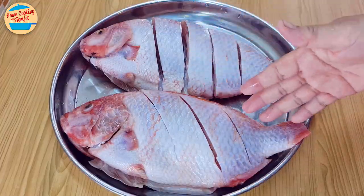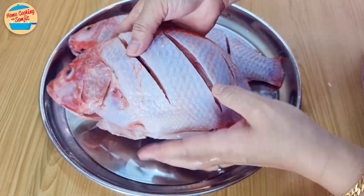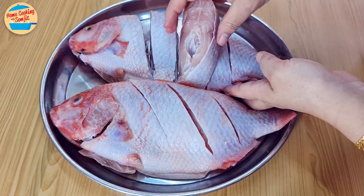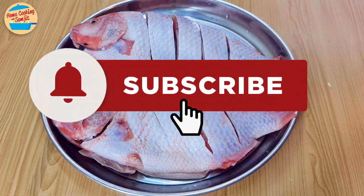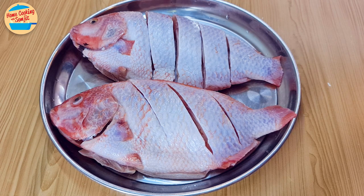Continue to rinse a couple of times until no more salt is left on the fish. Now the fish can be marinated and cooked. For the whole fish, put some salt in between the cuts and on its back. For the fish slices, rub the salt evenly on each piece. Thank you for watching — please like and share if you have enjoyed this video. This is Home Cooking with Somjit. Thank you and bye bye.